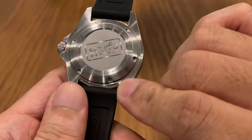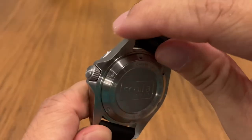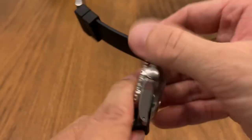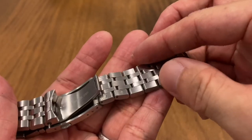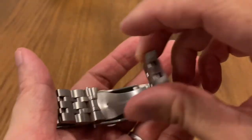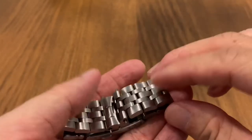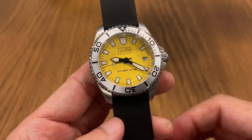Upon close inspection, they've done a really good job on the insides and underside of the lugs — no sharp edges at all, even at the tips. The same is true for the bracelet: on the underside and inside there are no sharp edges, and you really feel they've paid enough attention to ensure the wearer's comfort. Really a good job by Skerfa.